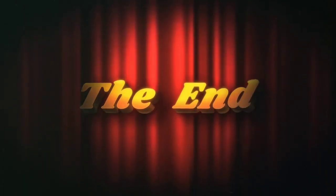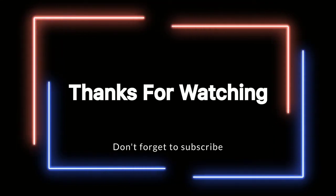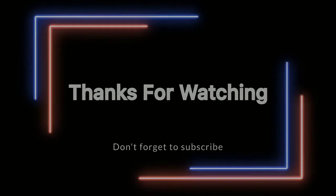I have shown you today. If you like this video, please like this video. And for such amazing videos daily, subscribe to my channel and press the bell icon on the side. Then you will get a notification. Thank you so much for watching this video.